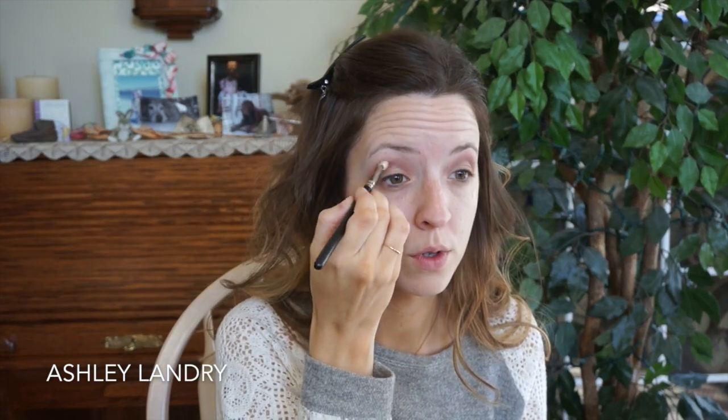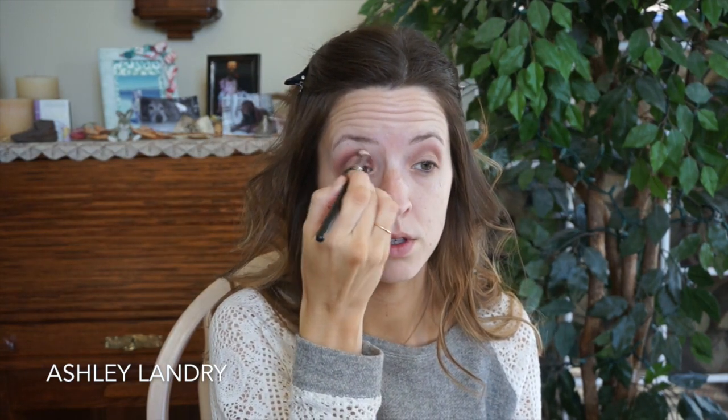I'm putting the sable right into the crease, starting in the socket, and then with the excess product I'm blending it upwards. I want this shade to be seen, so I'm blending it upwards — I don't want it sitting right in the crease. I just slowly blend it upwards.